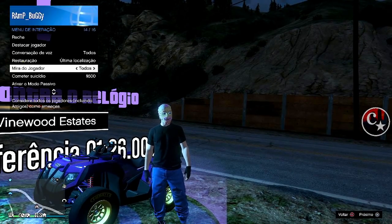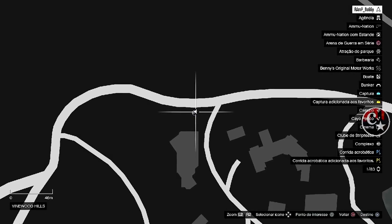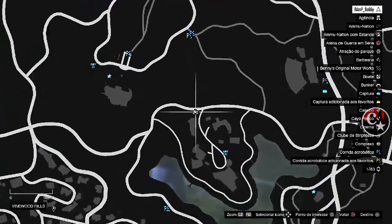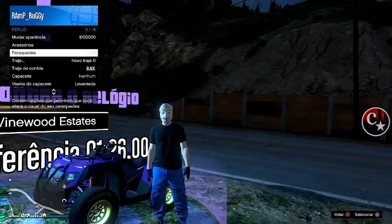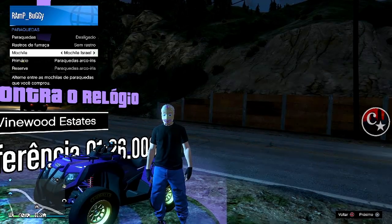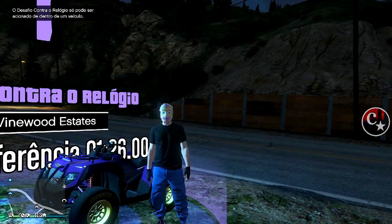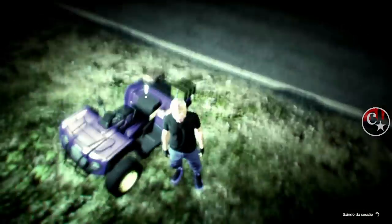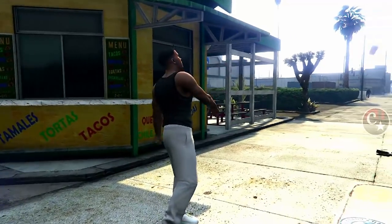Olha só, já estou na corrida contra o relógio — vou deixar em última localização, é bem aqui. Se você estiver vendo esse vídeo em outro momento, provavelmente vai mudar essa corrida contra o relógio, como acontece toda semana. Vou forçar o save: estou sem o paraquedas, então só troque ali a mochila e a cor, que vai dar o save. Ou então, tire a luva e coloque novamente a luva aqui — vai dar a bolinha carregando.